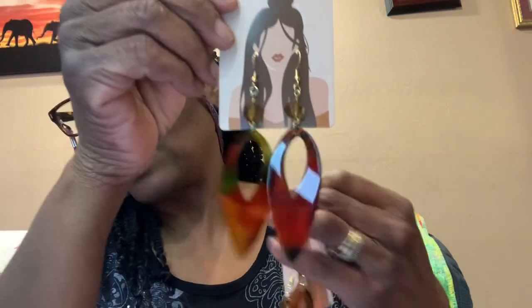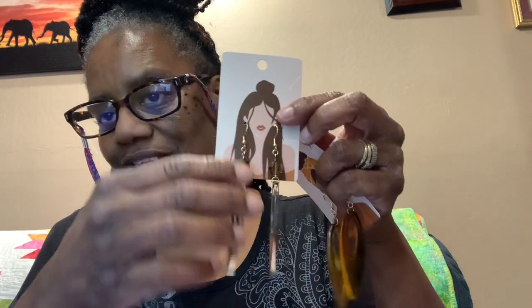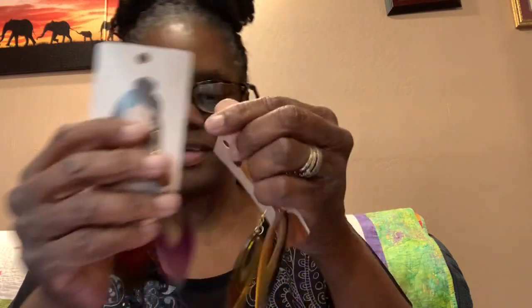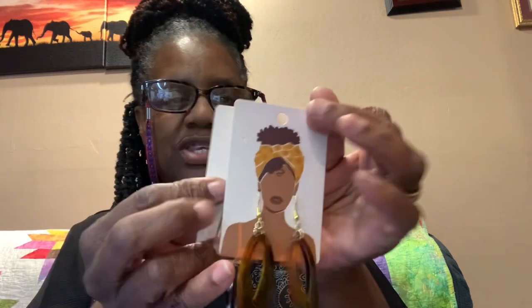We have these two. This one has like a bunch of colors in it, and I put a bead on the top. And then this one has greens and tans and browns. This one's kind of translucent and so is this one. So we have those two.